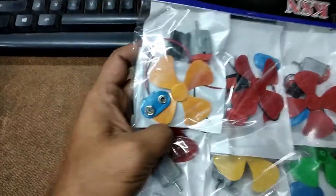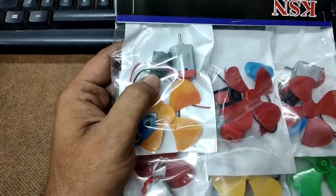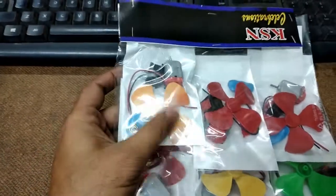In each packet, they are providing one motor, one switch, one battery cap, and one fan.